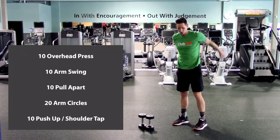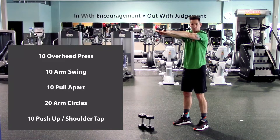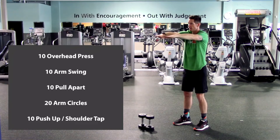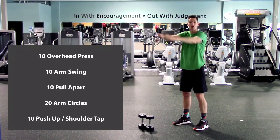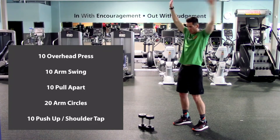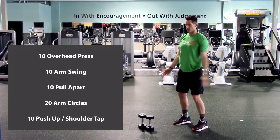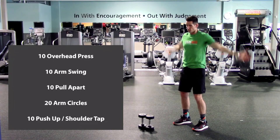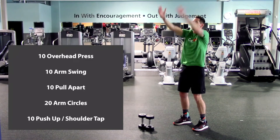And pull-aparts. Arms parallel to the ground, hands are out in front. We're going to pull those elbows back, shoulder blades together, and then reach back out. Here we go. One, two, three, four, five, six, seven, eight, nine, and ten. Arm circles: twenty total — ten forward, ten back. One through ten forward, then other way, one through ten back.